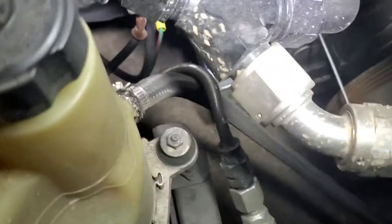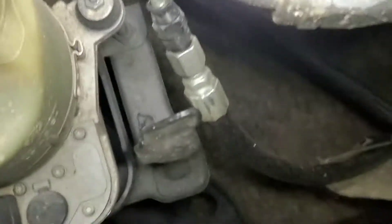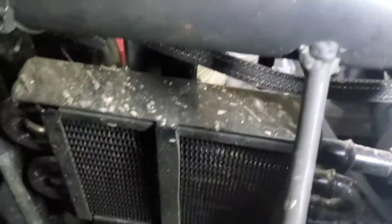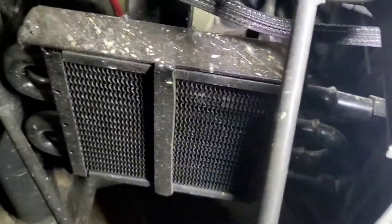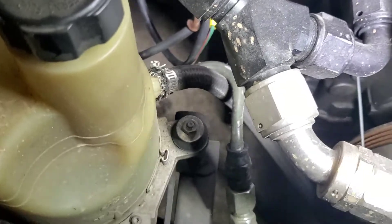I kept the original hard line that comes out of the pump and put an AN fitting on the end. I ran that AN fitting down through some heat shielding, underneath the alternator, and into six AN lines on the actual rack. For the return, I have a return line that runs underneath and comes up through a small power steering cooler before going back into the pump on the return side.